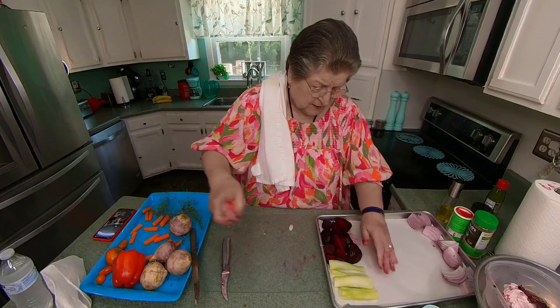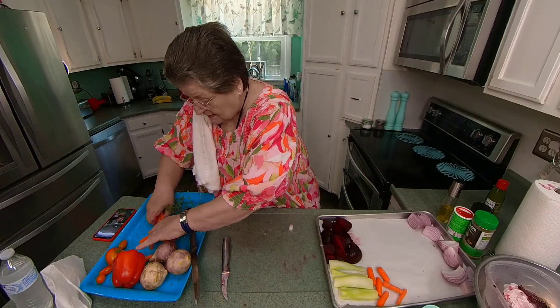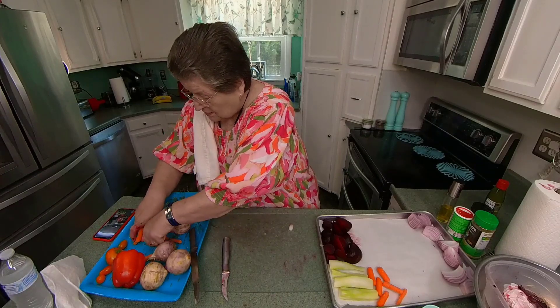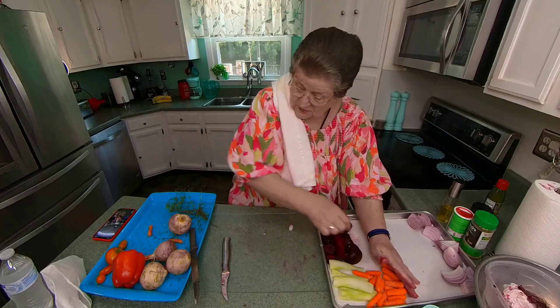Now the carrots. I threw those in there just because they're carrots, I guess. I washed them, of course. I've had them for a couple of weeks — I thought I'd use them today.